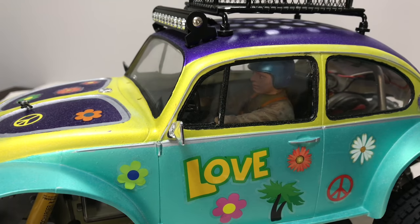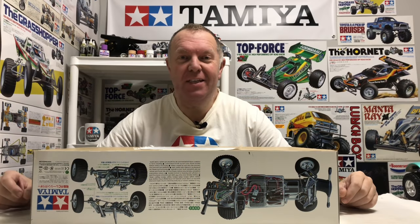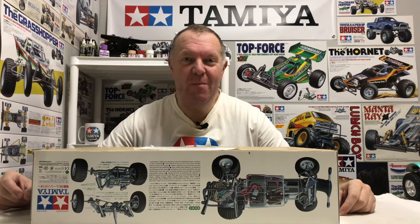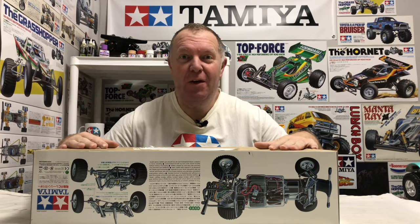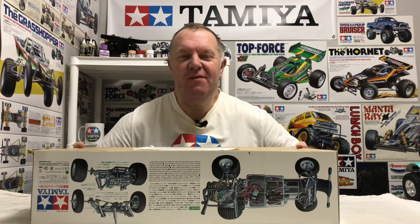Hey guys, welcome back to Tamiya Legends. Once again, thank you for stopping by. Another new arrival, as you've no doubt seen on the title of this video.